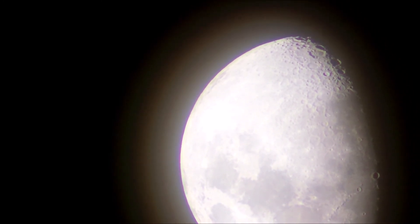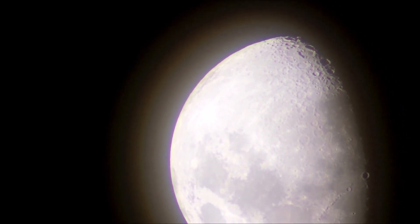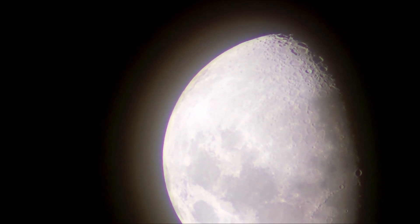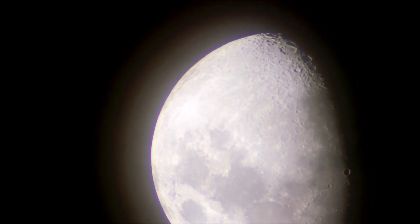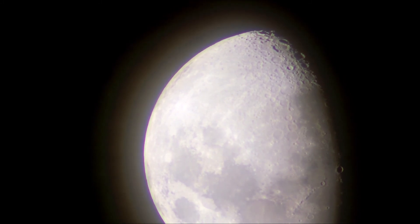Here we see the chromatic aberration on the left-hand side, typical of small sensor cameras but particularly with this very long focal length, low-price lens. But pleasingly, as the moon moves across the frame we can see more and more detail in the craters and the seas of the moon.